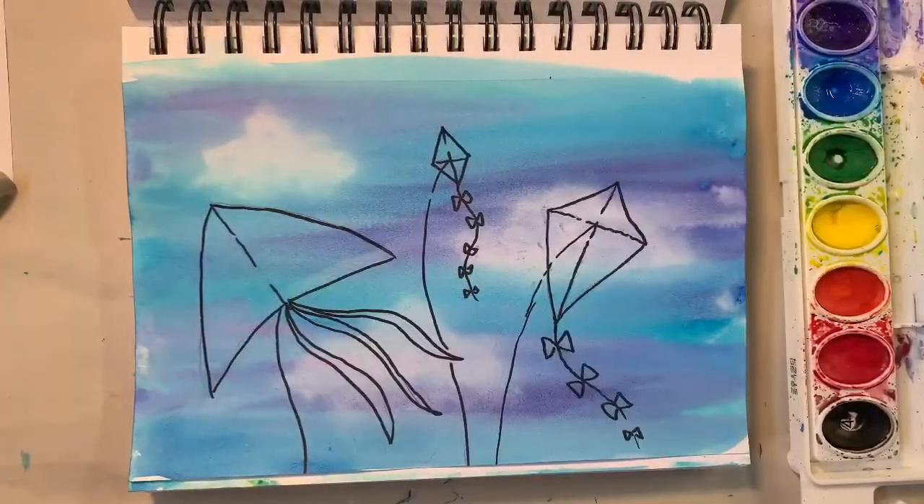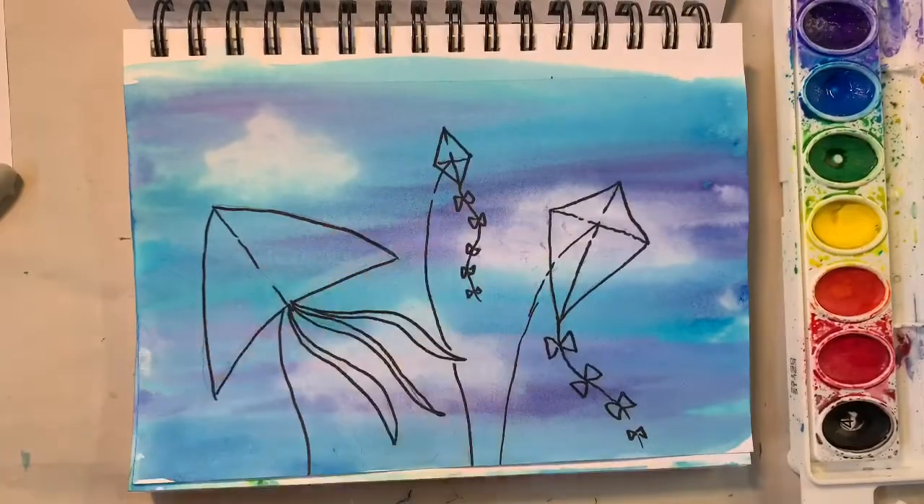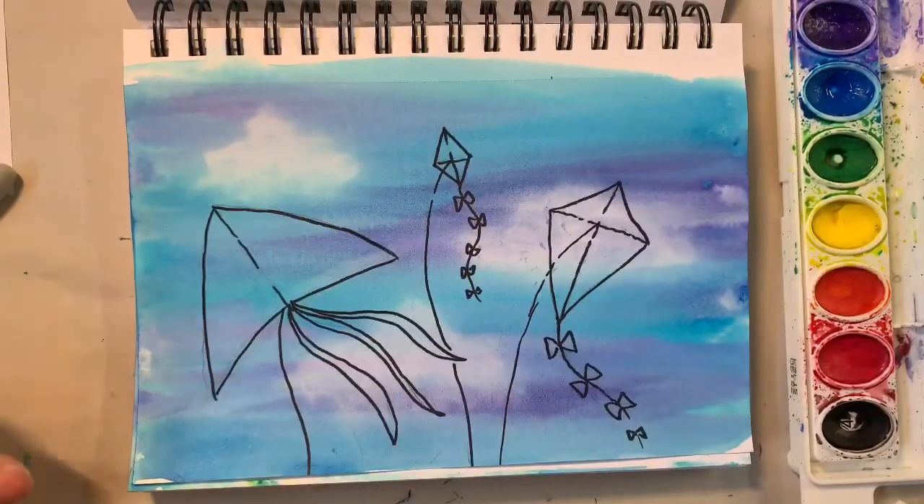You can decide now how you want to color this in. You can use colored pencils to color in your kites, or you could use watercolors or even markers.